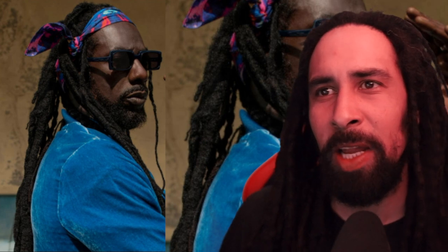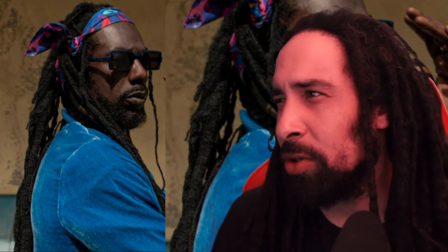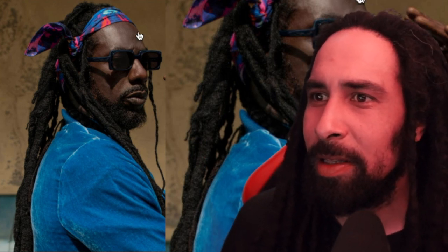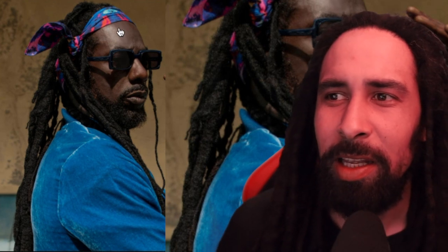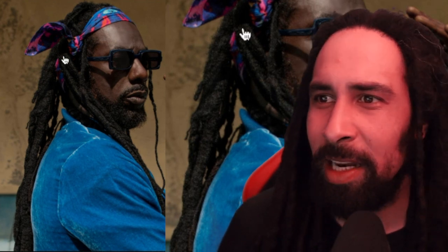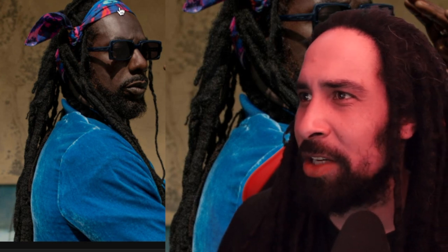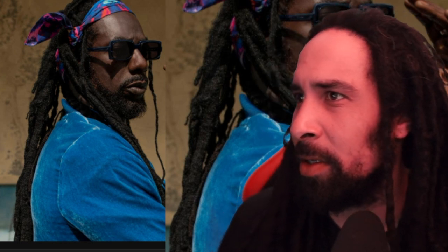One thing we do see — or not see a lot of — here with Buju is he doesn't really style his locks a whole lot. Never really ponytails, dread buns, pineapple tops — either down or in a tam. This style is actually pretty unique: it's showing a bandana tied in a sideways fashion with some of his locks kind of loosely twisted together, definitely showing the length. And I take it this bandana is actually kind of hiding the hairline at the front.